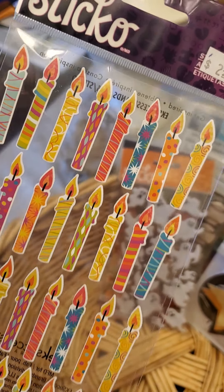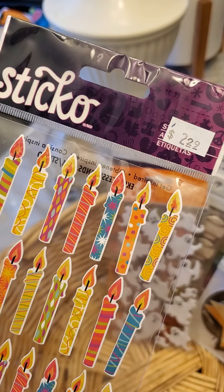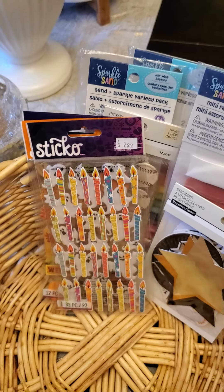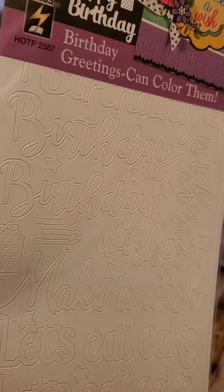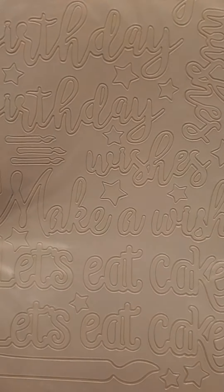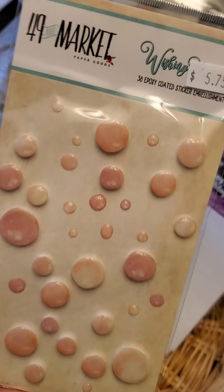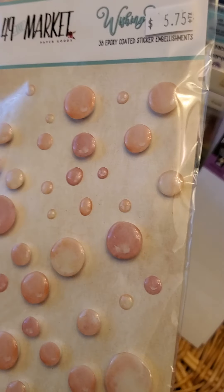These Sticko ones are really cute — nothing fancy but adorable little candles for birthday layouts. These are 2.99 for the white birthday phrases and words — adorable. Then a while back I picked up the 49 and Market dots in blue because they look like water dots, and I got the pink ones too. I just love them — I could sit and stare at this package all day long.